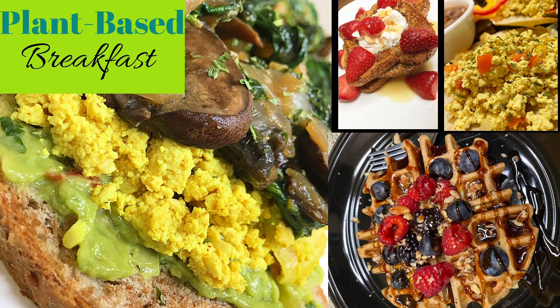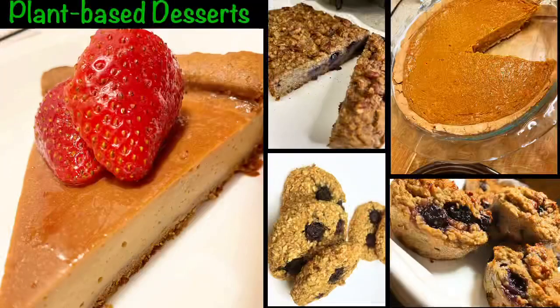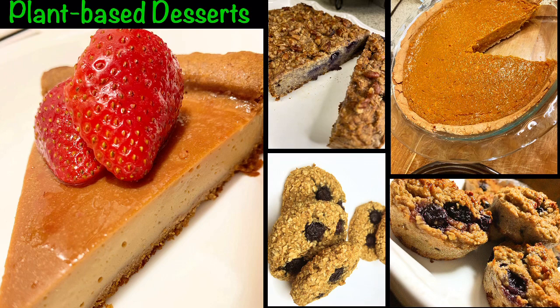I'll also be doing grocery hauls, motivational live streams, and workout routines, and so much more. Don't forget to like, comment, and subscribe to this channel, and make sure you turn on the notification bell so you'll be notified each and every time I upload a video.